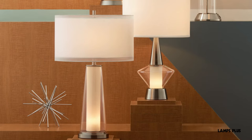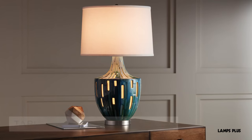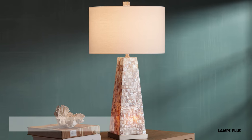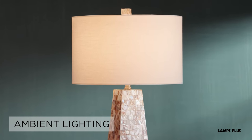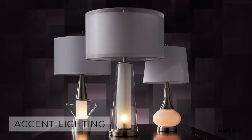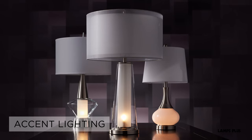If you want to light your way at night, consider buying a table lamp with a nightlight. These table lamps offer ambient or overall lighting when all light features are on, and accent lighting when just the nightlight feature is being used.